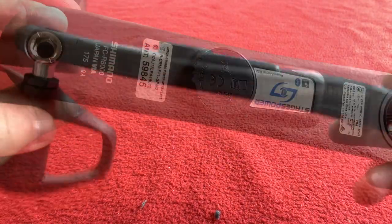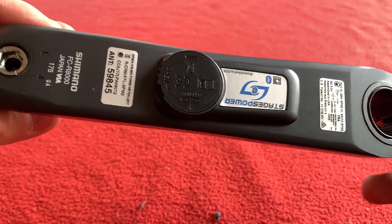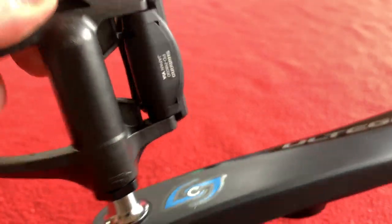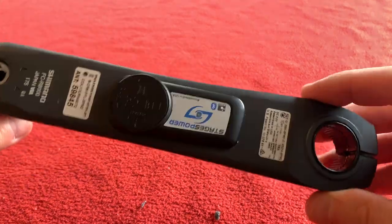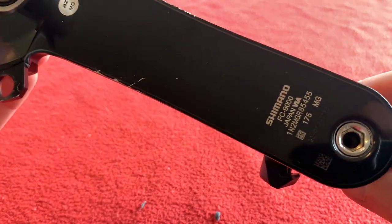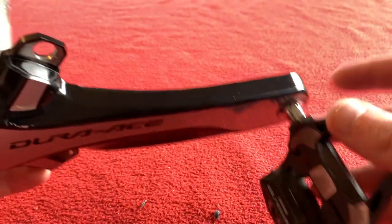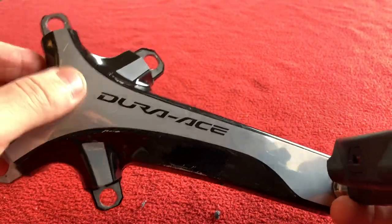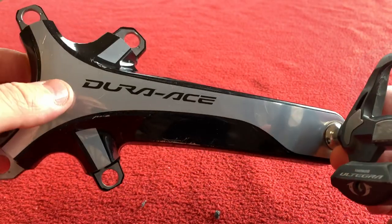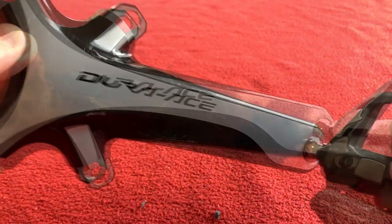We've got the Ultegra R8000 series crank arm in 175mm with the Stages G3 power meter and an Ultegra pedal — we'll be reusing this. We also have the Dura-Ace FC9000 in 175mm with an Ultegra R8000 series pedal. I may sell this Dura-Ace piece and get an Ultegra R8000 crank that fits the Absolute Black chainrings, only because it's my only bit of Dura-Ace stuff left. I've yet to decide.